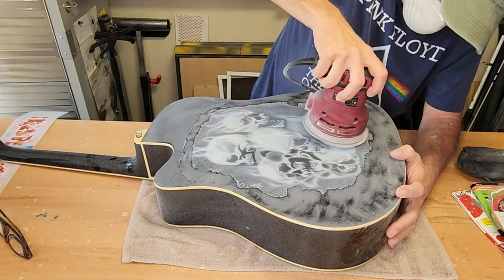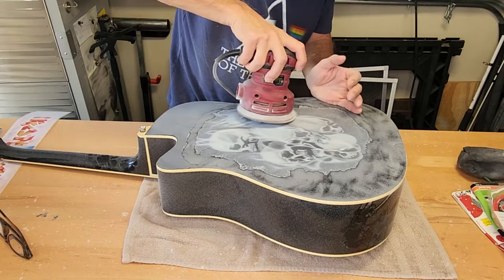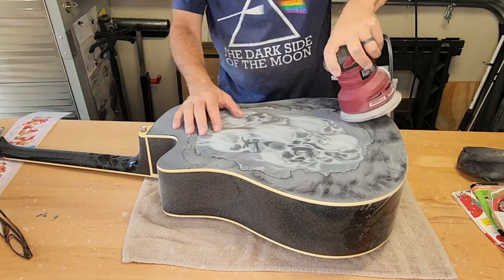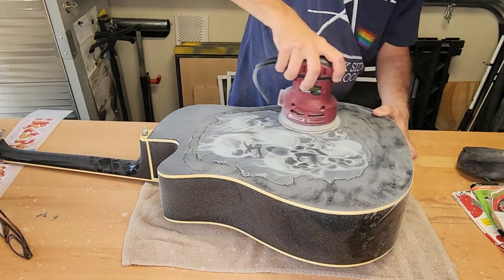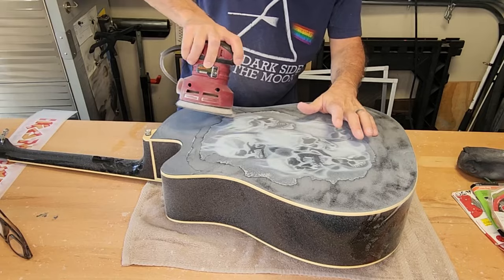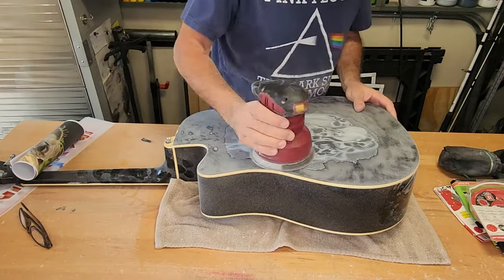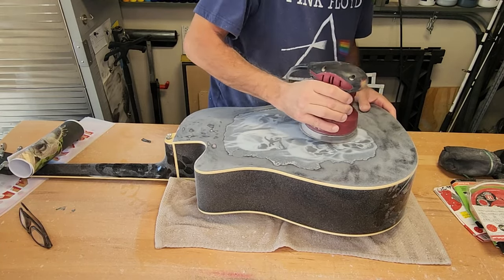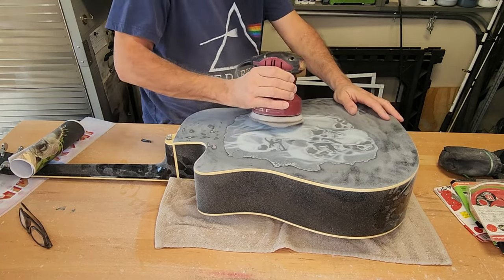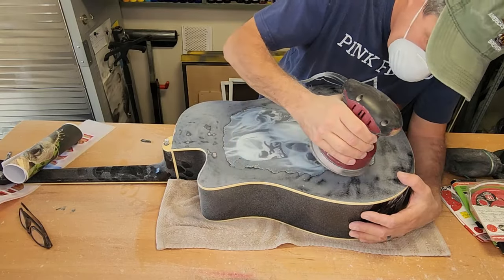I'm really using the edge of that sander — it just helps take it down a little bit quicker. I was trying not to take all of the black off down to the actual original woodwork, but I got a little low on some spots. I'm going to be putting a sealer over all of this anyway, so I'm not too worried about it.